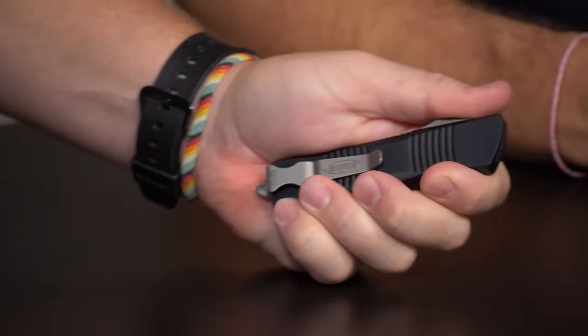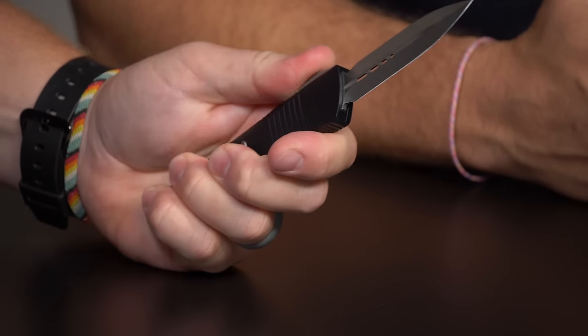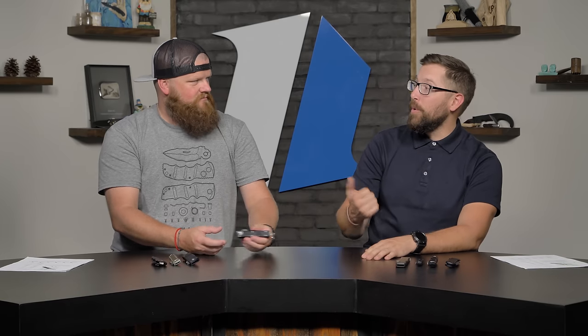I like these because the ergonomics feel good — I like that upper sweep where my thumb sits. Not on a dagger though — that's a little scary. That's actually something with any OTF dagger: you really have to think about when you're firing that button.